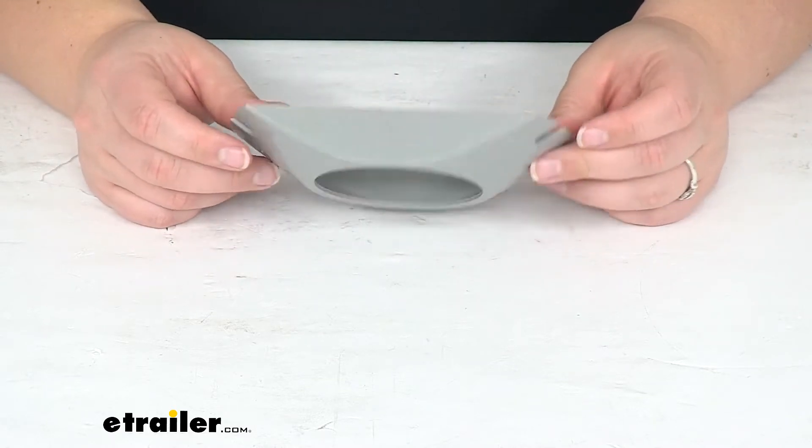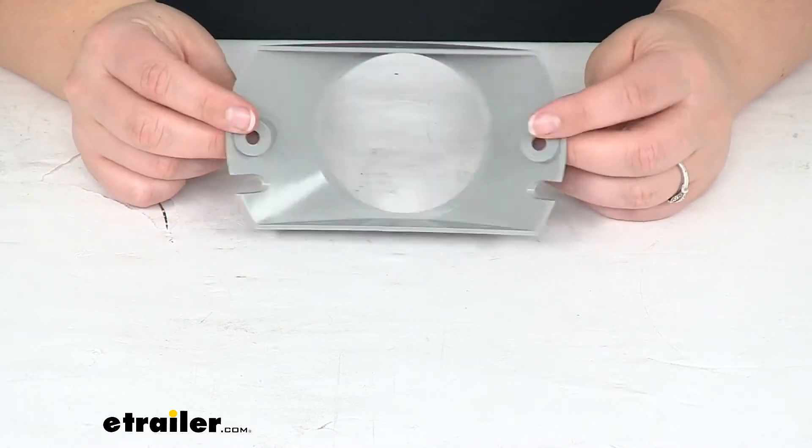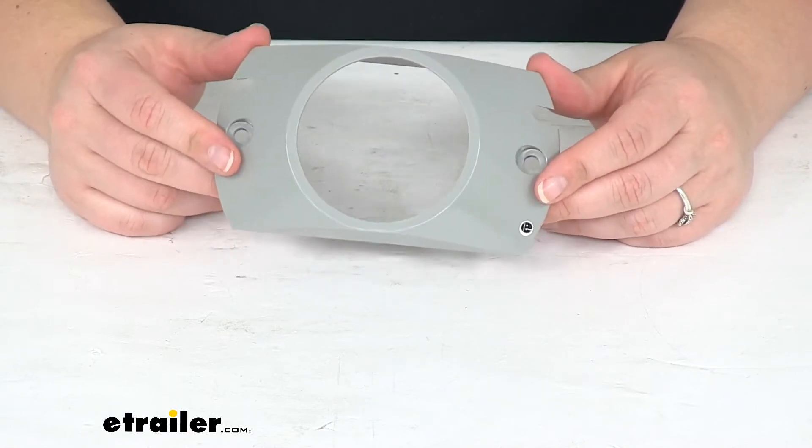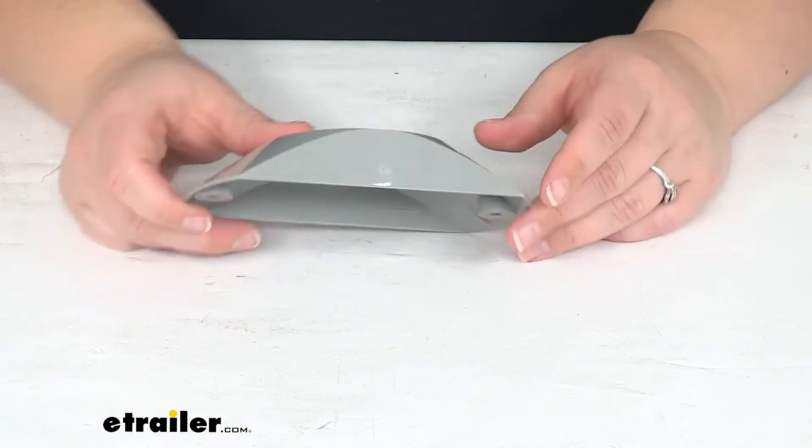We can use this in a top position or maybe on the side depending on where you want to mount it up, whether that's kind of high on the back of your trailer for brake lights or on the side for your side deflector light.